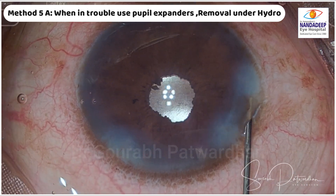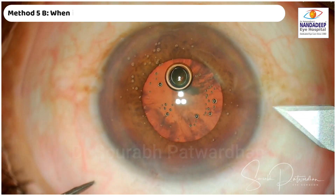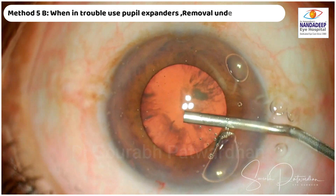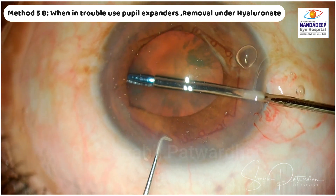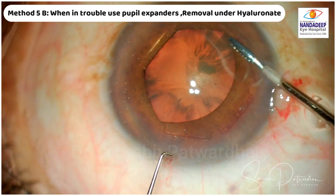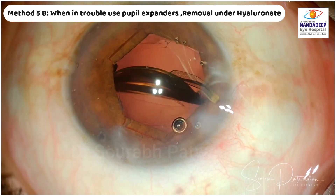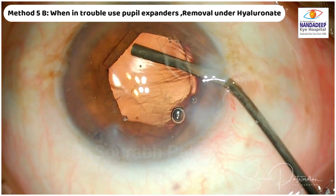What I have done is modify this technique. In the presence of the pupil expansion device or iris retractors, I remove the OVD entirely from the bag and from the anterior chamber. I make sure the IOL is well aligned according to the axis, and then I use 1% hyaluronate — a cohesive OVD — just in the anterior chamber while I remove the B-hex ring or any pupil expansion device or iris hooks. I also make sure that in the sub-incisional area there is no flange of the B-hex, which avoids haptic dragging the B-hex into the bag.